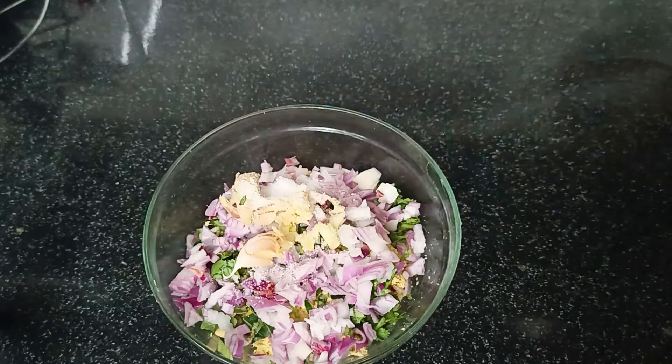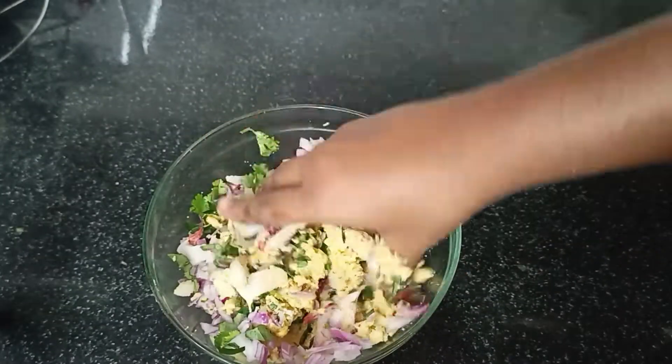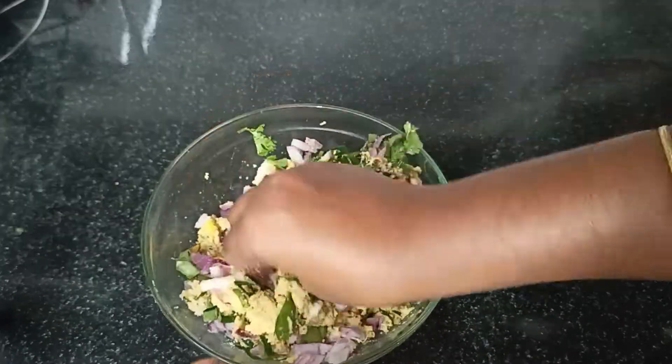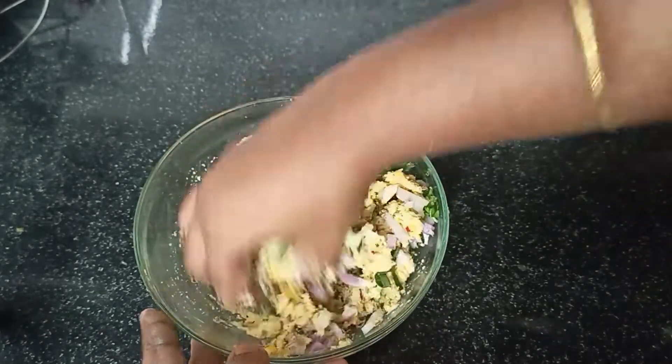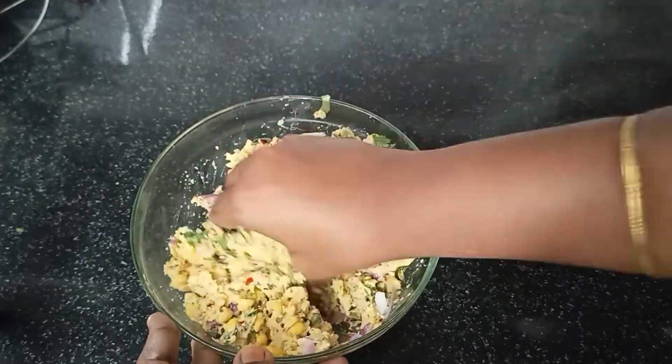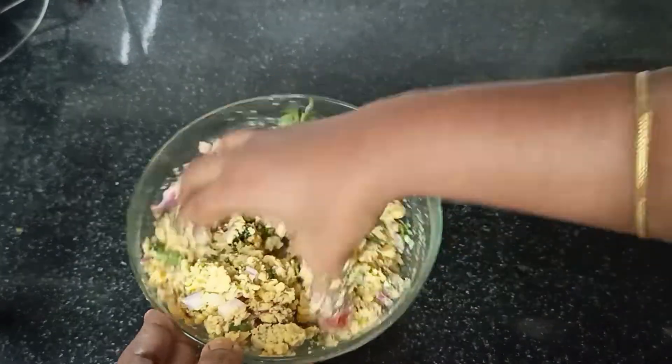Then the flour is made. And after that, the flour is made.